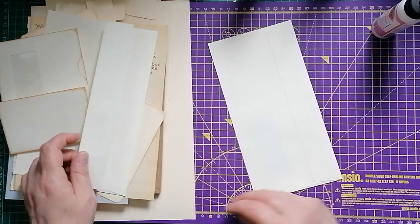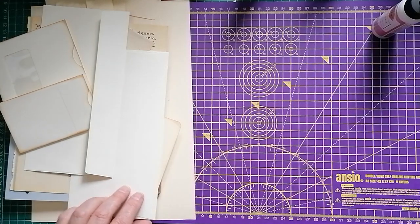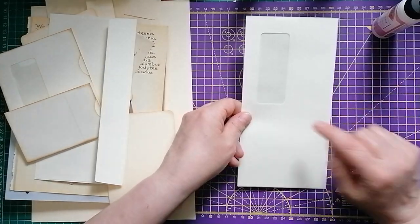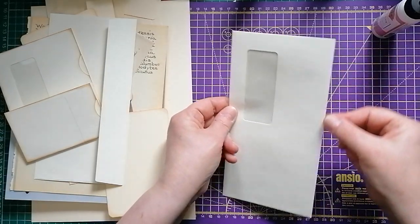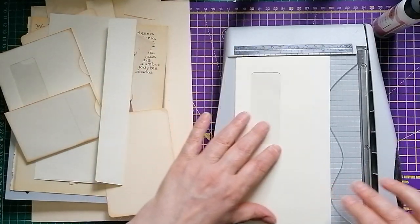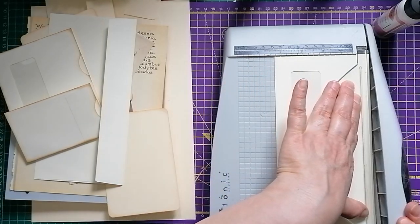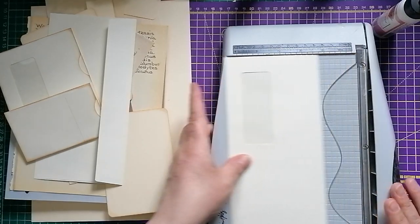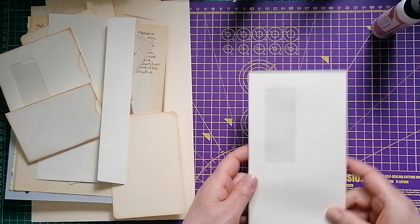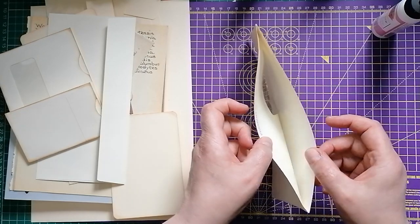Just because it speeds things up, I'm going to swap that out for one I've already glued where the glue's dried. Here's one I prepared earlier. Now the next thing to do is we need to take a little sliver off that edge just to open it up so we can put some tags in. Tiny little sliver — you don't have to have a guillotine for this. You can use a craft knife; if you're any good at cutting, you can even use scissors. So now, as you can see, that's all opened up.